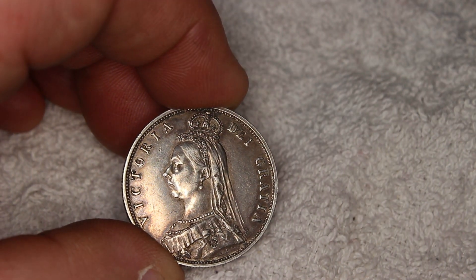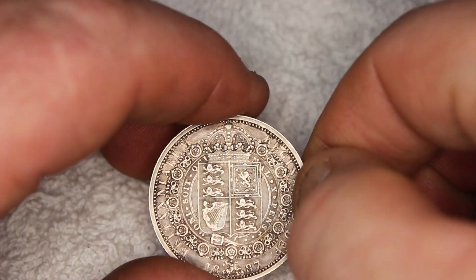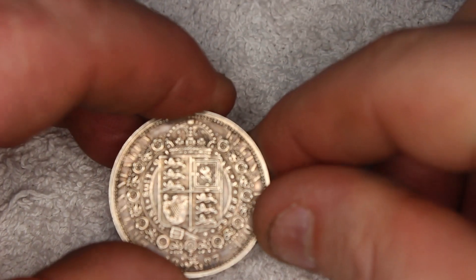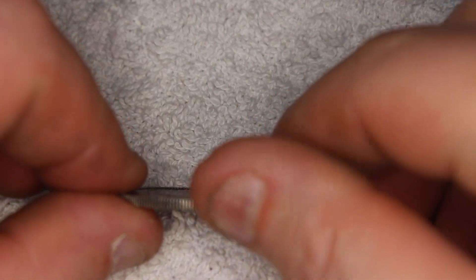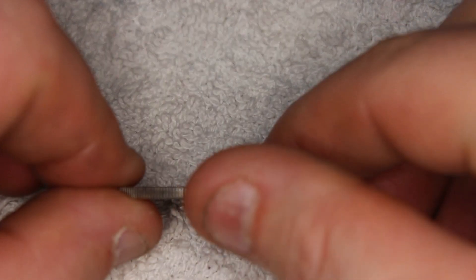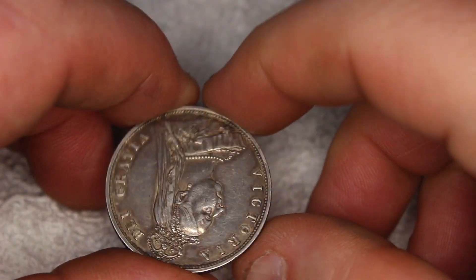Further exploration into the engravings by Sir Joseph Edgar Bohm and Leonard Charles Wyon adds historical depth to the coin. The inscriptions are intriguing: 'Victoria Dei Gratia' translates to 'Victoria by the grace of God'; 'Britanniarum Regina Fidei Defensor' means 'Queen of the Britons, Defender of the Faith'; and 'Honi soit qui mal y pense' means 'Shame on he who thinks evil of it'.